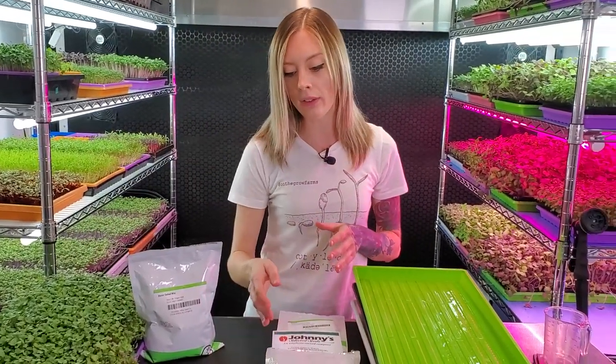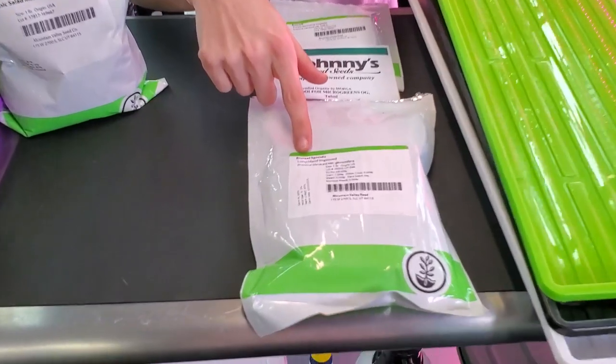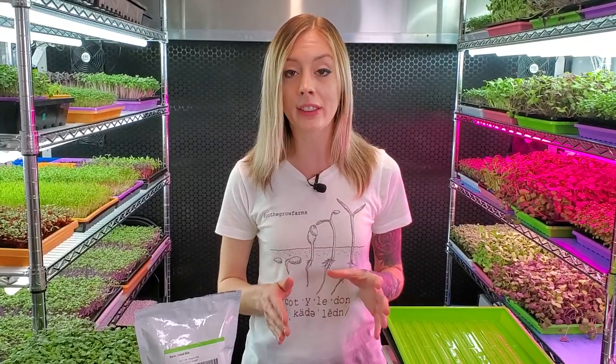Here next to me I've already laid out the three types of seeds I'm going to be using. First is going to be my Brussels sprouts, next my tat soy, and last my purple sprouting broccoli. I chose these three brassicas because of their similar germination and growth rate, and I know that these three mixed together are going to make a perfect tray.